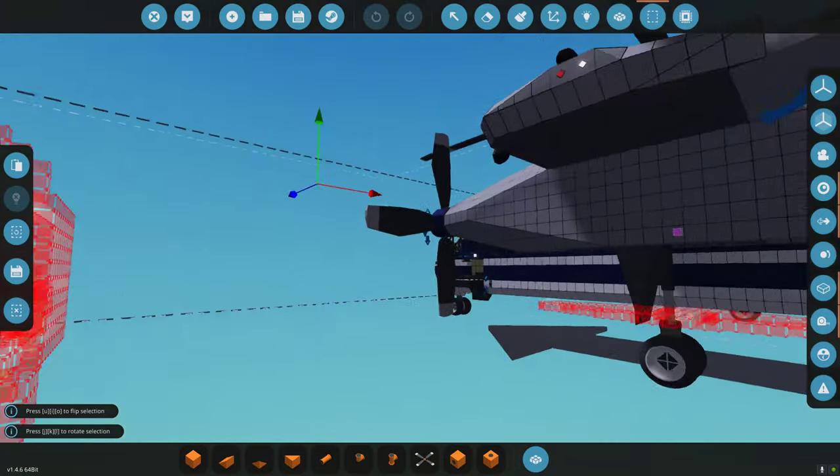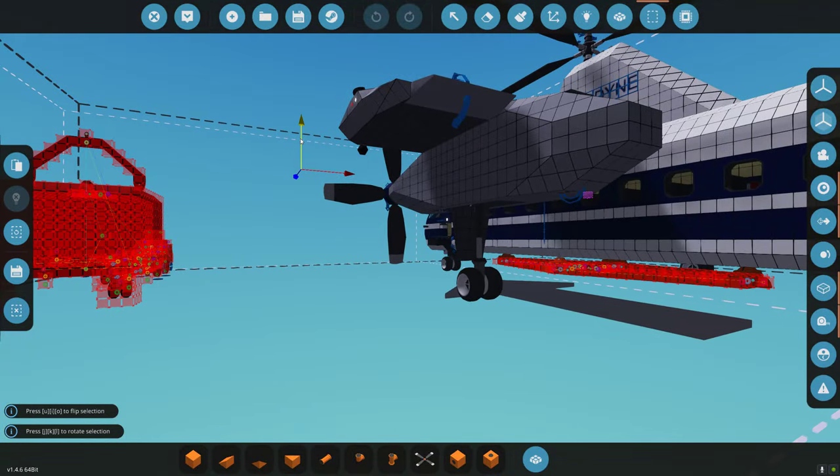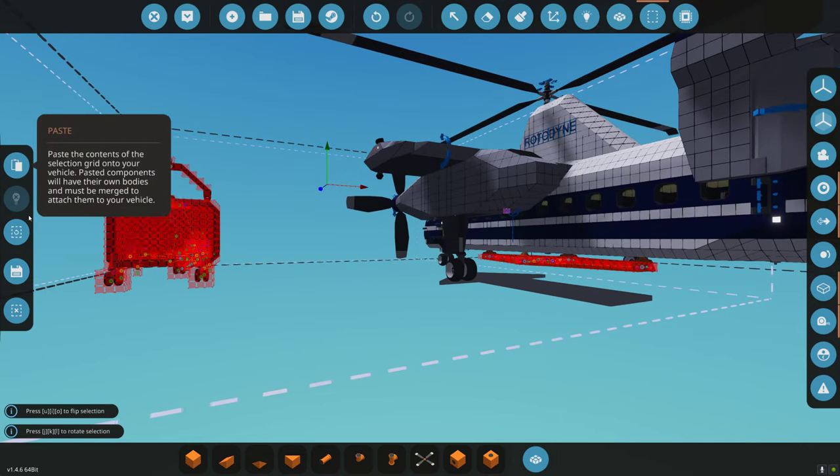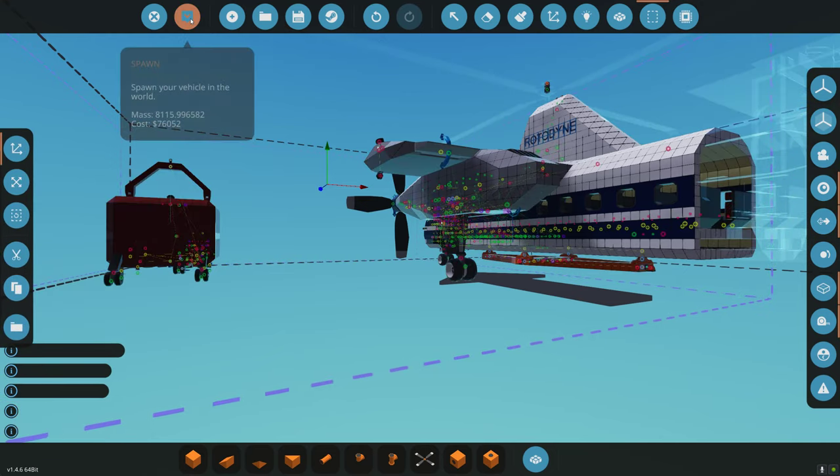The Rotodyne is loaded. As you can see, we have a red interaction problem, so all we need to do is move it down one, then move it back up one. As you can see, we have no more red interaction problem. So we'll go ahead and paste it, clear the content, and spawn it.